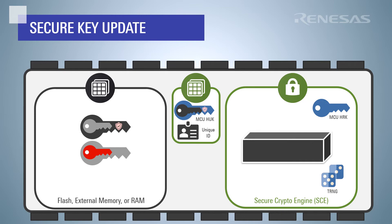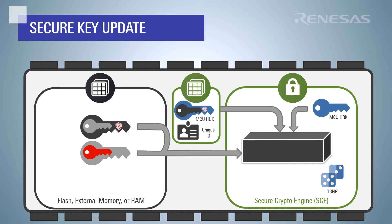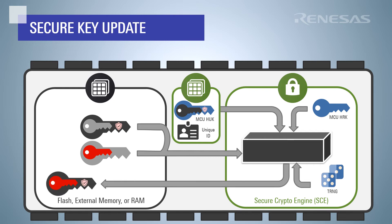Here is an overview of what happens during the key update process. The wrapped key update key and the KUK-encrypted application key are sent to the crypto engine using APIs provided in the Flexible Software Package. The crypto engine can unwrap the KUK and decrypt the application key with no plain text key exposure on any CPU or externally accessible bus. The crypto engine then wraps the application key with the hardware unique key. The wrapped application key can then be stored in the desired location.